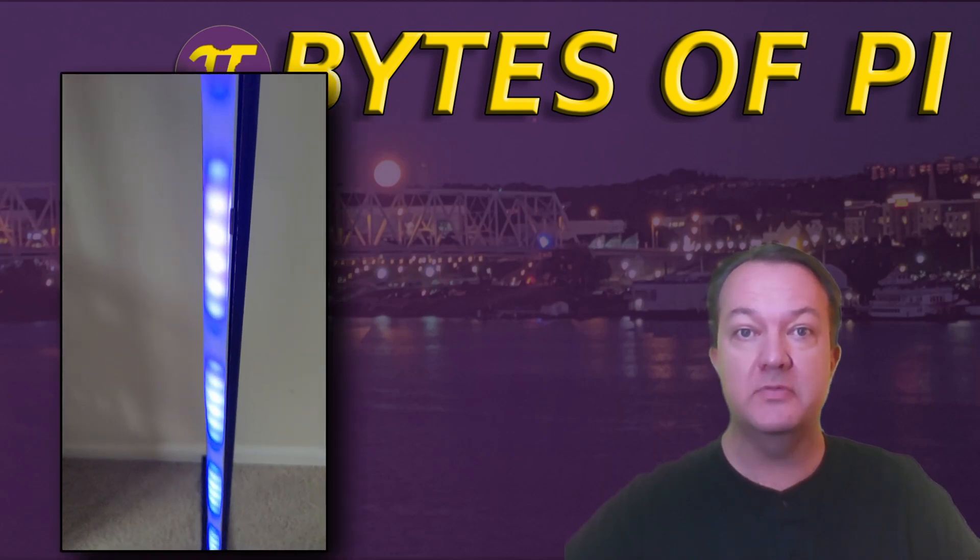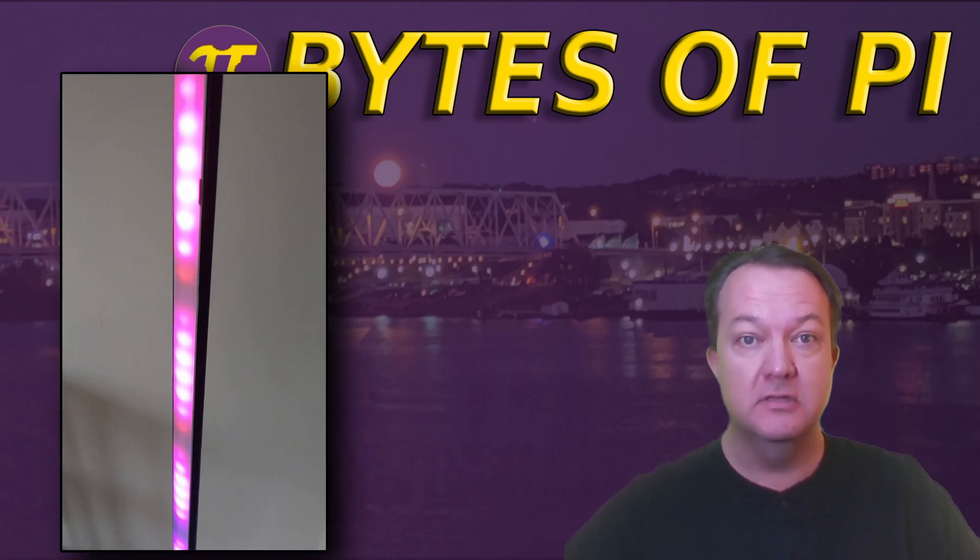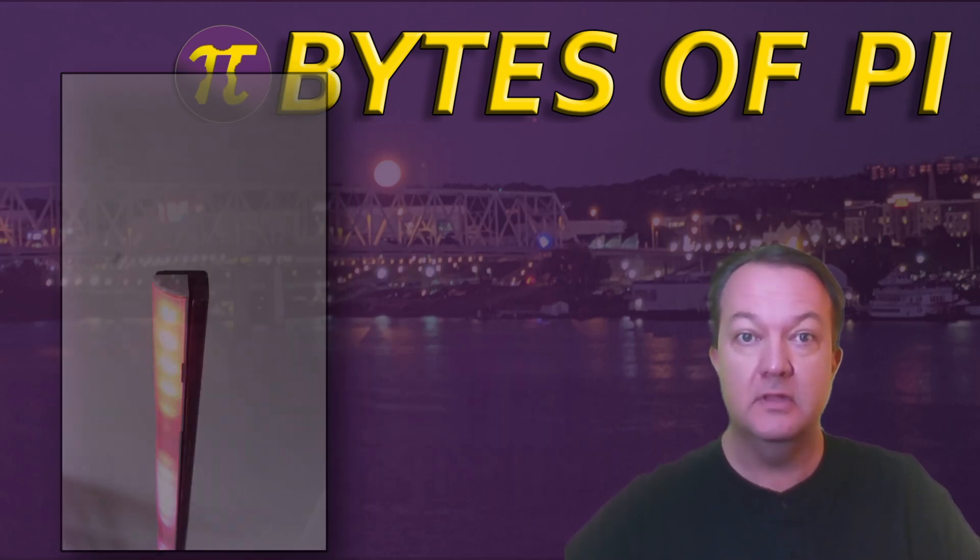Today we're building two 7-foot RGB lamps powered by WLED. These can even run off phone chargers during a power outage. They're useful for normal room lighting or entertaining guests. Let's get building.